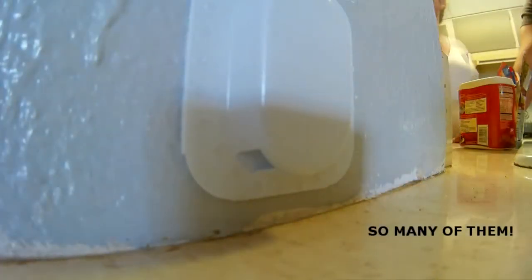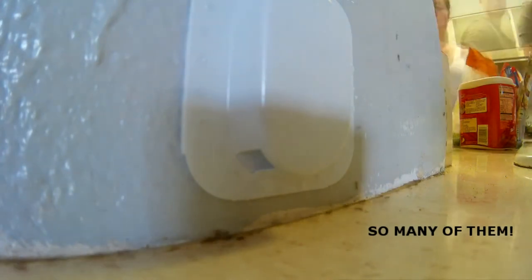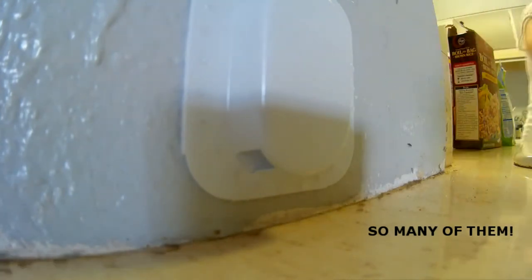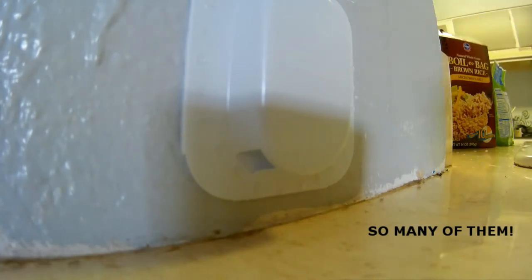Due to the number of ants, I used a total of three traps. I think that's pretty overkill given the size or the species of this particular ant colony. These are very tiny ants and I probably could have gotten away with just using one, but I decided to use three for insurance — basically to make sure they were going to go away.